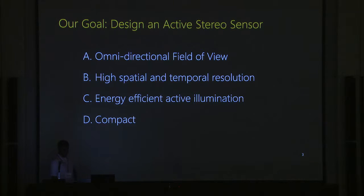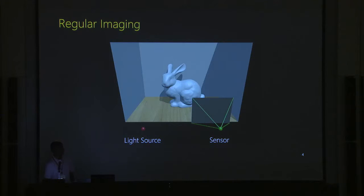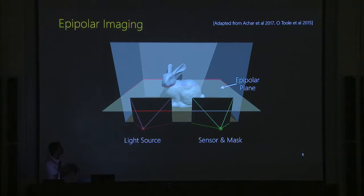Let me talk about active illumination. There's an energy-efficient way and an inefficient way. In regular imaging, you illuminate the entire scene and capture an image. This has two problems: indirect illumination causes issues when scanning metallic objects, and spreading light across the whole scene means the power per pixel is too low to beat sunlight. For the past few years, my group and Kiros' group have built epipolar imaging systems.